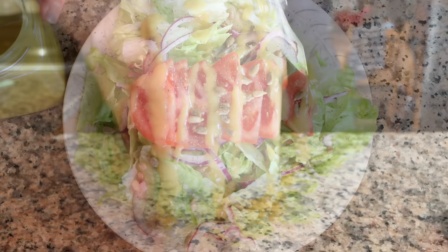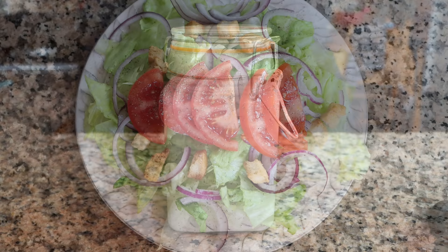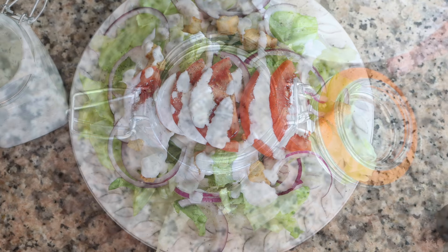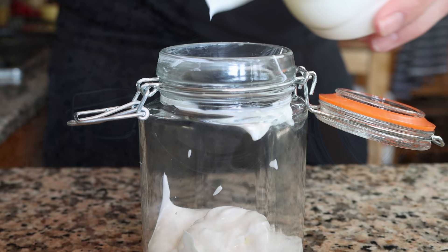This is a ranch that's actually healthy for you since we're going to be using Greek yogurt. It's got so many beautiful flavors and works perfectly as a salad dressing or even as a dipping sauce for roasted potatoes or a baguette. Let's begin by adding in three quarters of a cup of Greek yogurt (about 160 grams) into a jar with a lid on it.